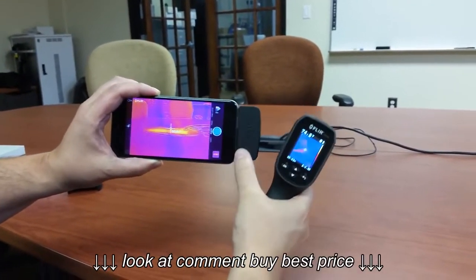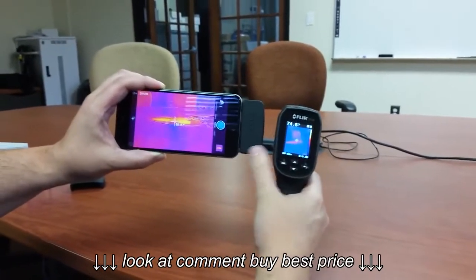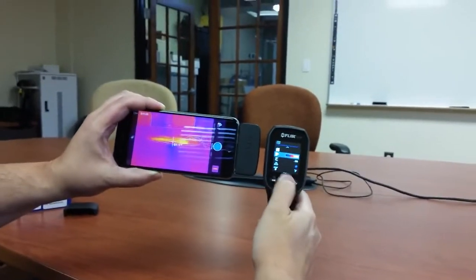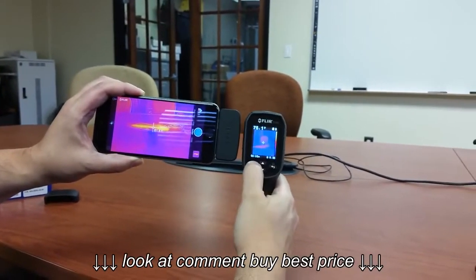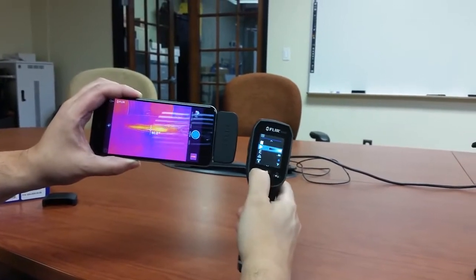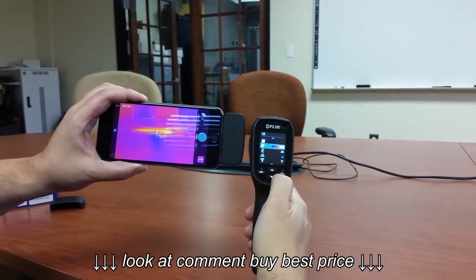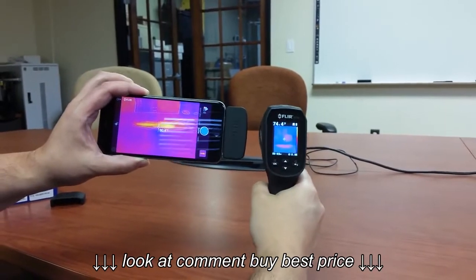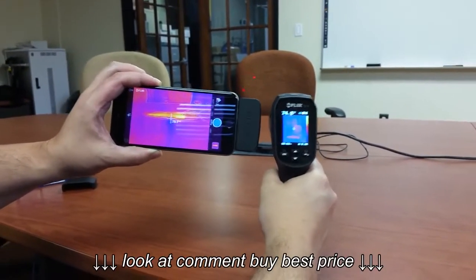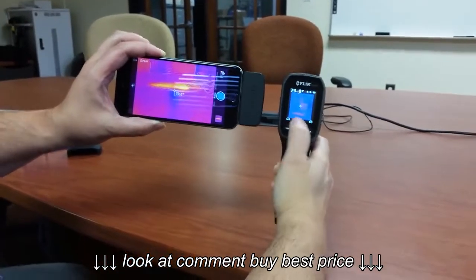Both can store images. The FLIR 1 can also do video and change your modes into different styles, while the TG165 has just a couple of modes — you can change it to grayscale or to ironbound, that's it. Both have data storage so you can take your images, capture them, and recall them.